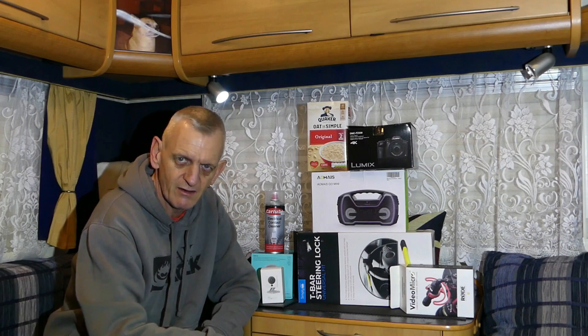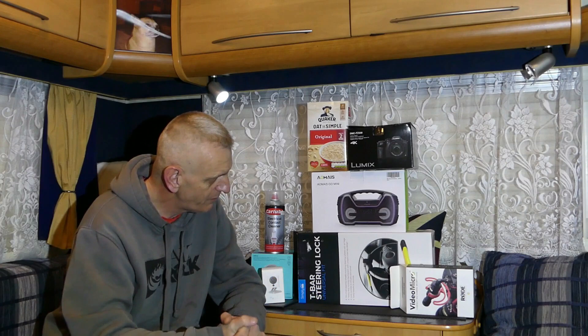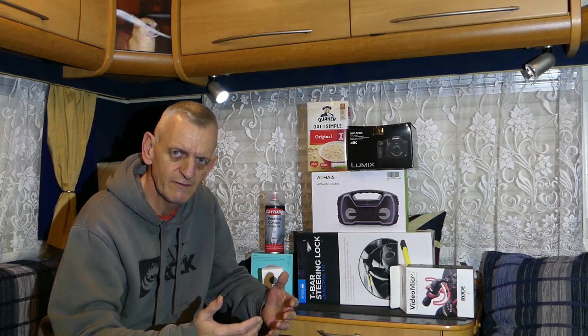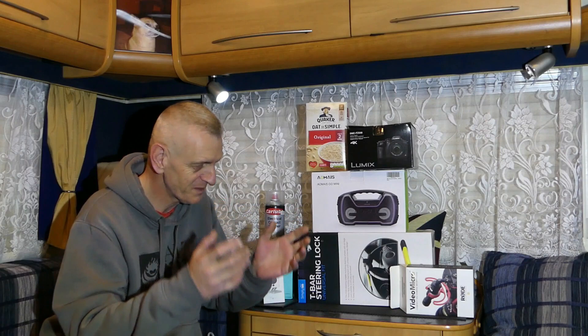I'll show you the Neos vs Logic Circle in the day and night so you'll see both. Then we're going to have a look at the T-bar steering lock I bought for my steering wheel — it's just a visual deterrent. We've also got the Amios mini go music center, Bluetooth from your phone. The camera and microphone I'll do in another video, as they're more for YouTube recording than motorhome gadgets. The Quaker Oats up there — I just like Quaker Oats, it's not product placement, just a bit of fun.